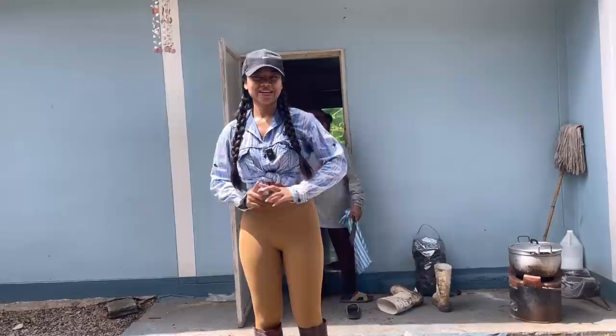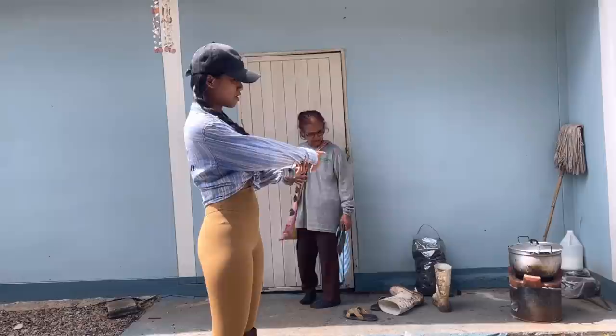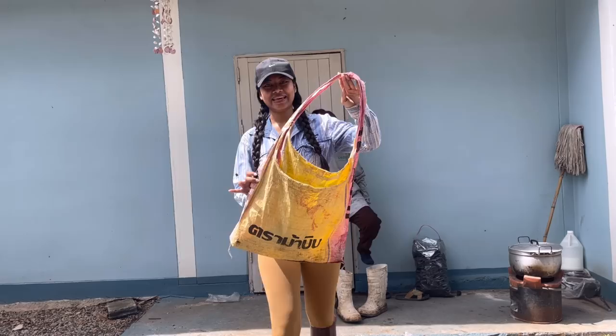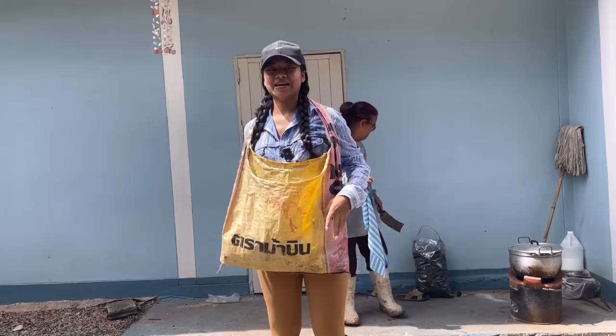Today we are going to harvest bamboo shoots up in the mountain near my house. I look like a professional, do I? So let's go with my mom — we already have one pot over here, but we're gonna go up and show you how we harvest. This bag is made from a fertilizer bag; another farmer cut it into shape, sewed it together and made it as a bag. Homemade — does it look good on me? Let's go!